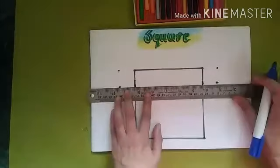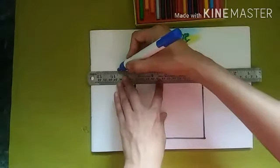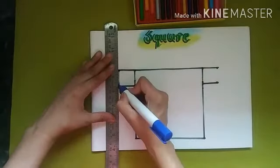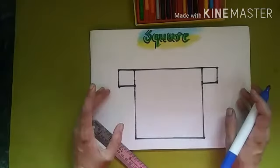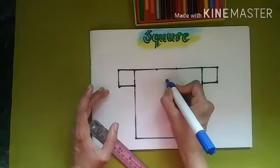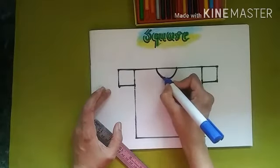Remember, a square has four equal sides. Draw like this again for both squares. Now you will understand what you are going to draw — it's a t-shirt! But something is missing.